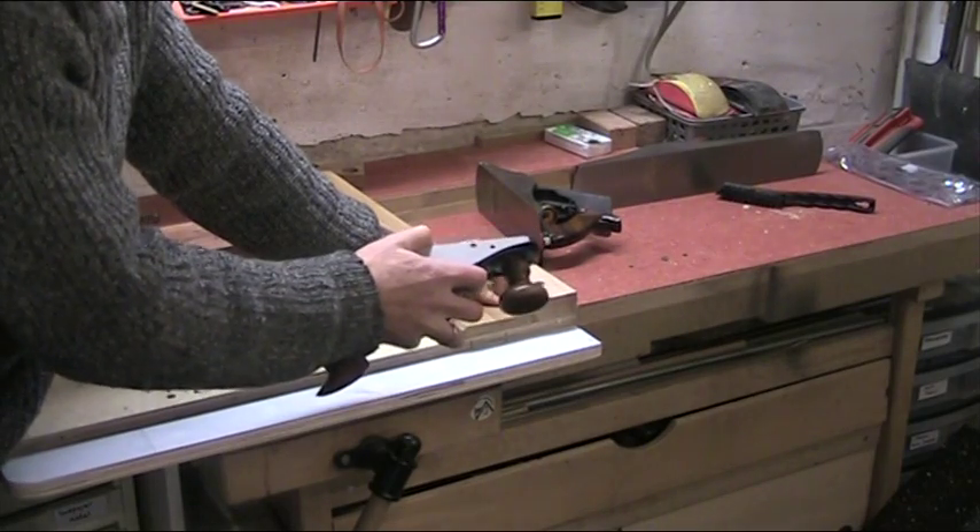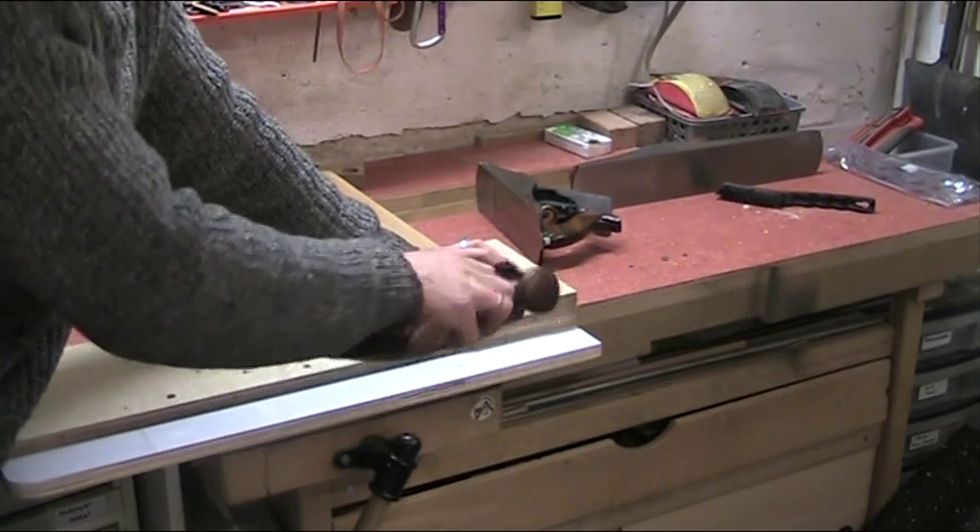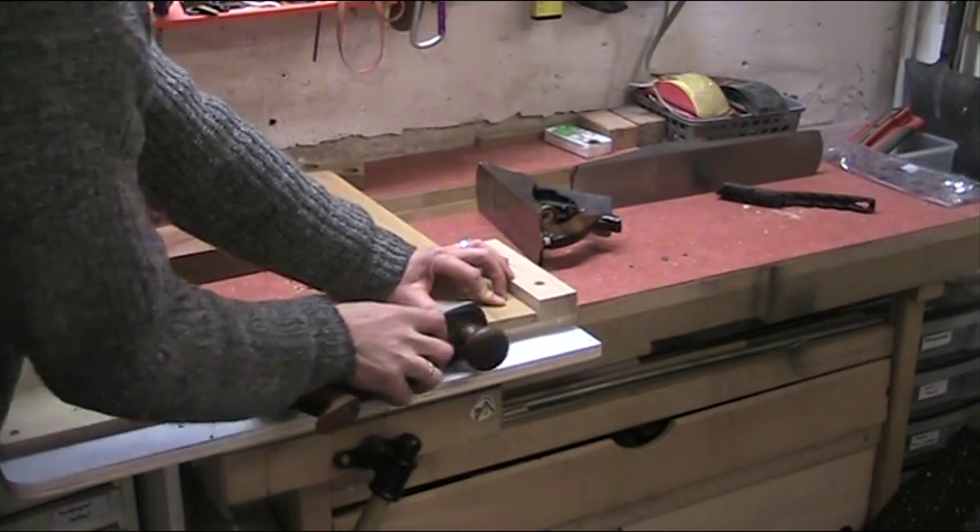It's really got quite a lot of weight to it, so it doesn't at all feel like it's going to wriggle around when I'm using the shooting board here.